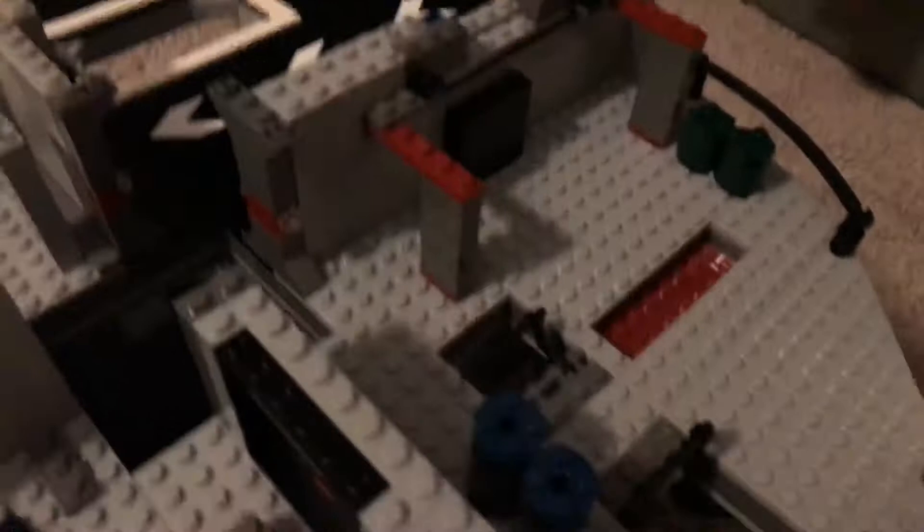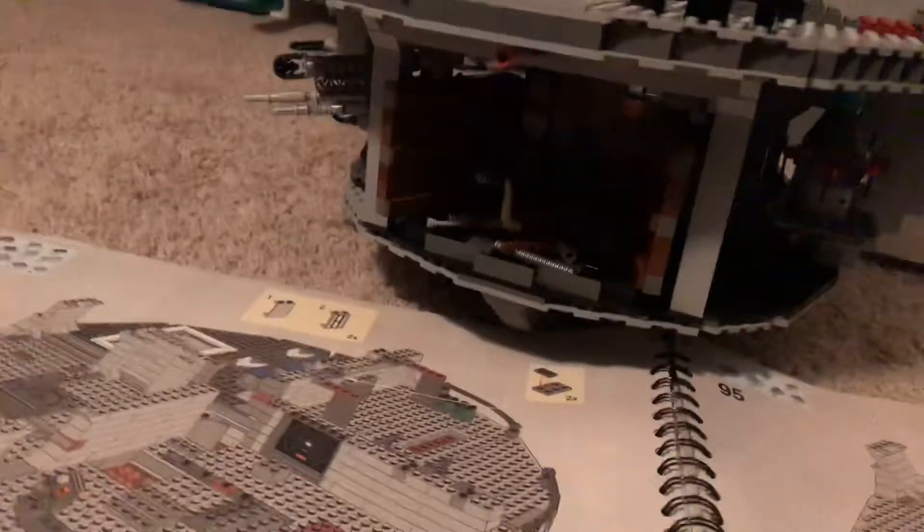This is going to be the Emperor's Throne Room, and that's going to be the Hangar Bay. All these rooms are still the same. And that's also where Obi-Wan pressed the switch on the Death Star when he walked in there.